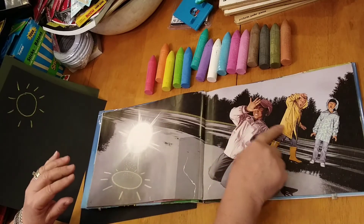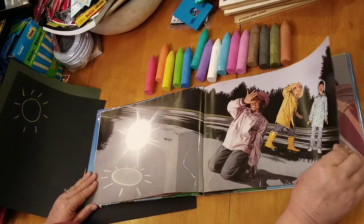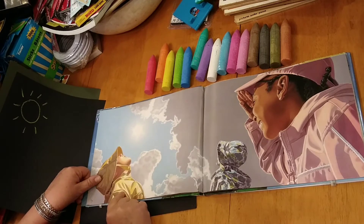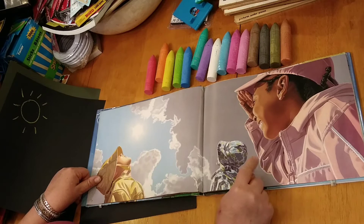It's so bright, they cover their eyes. They're excited to see it. And guess what? Now the sun is shining. Look how happy she is. She's like, wow! This is incredible.